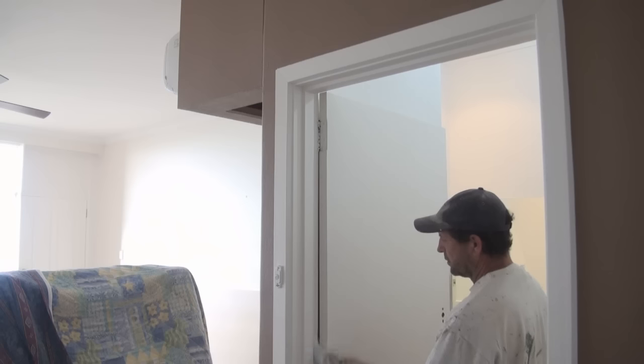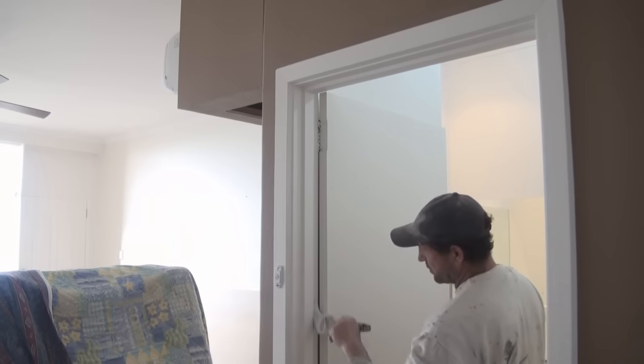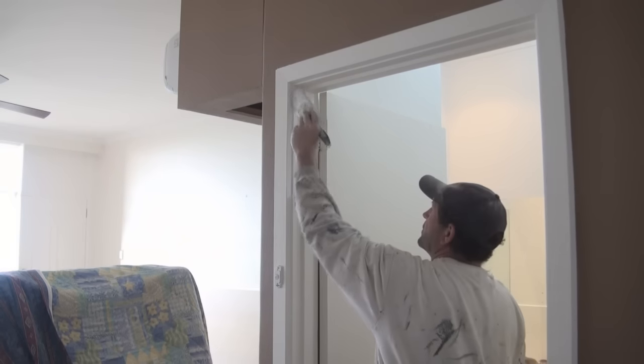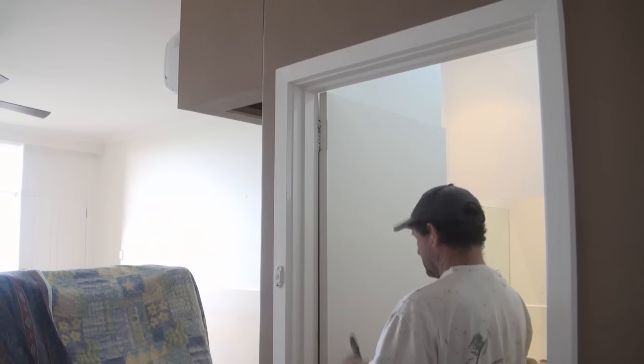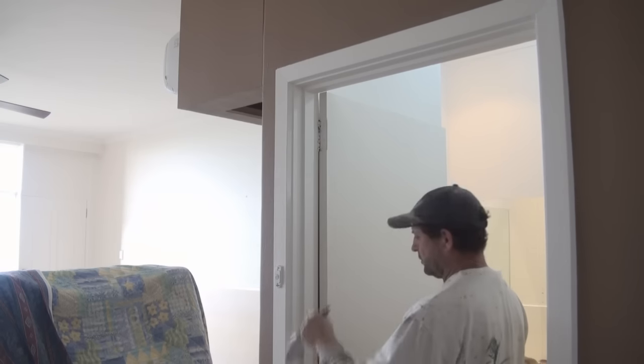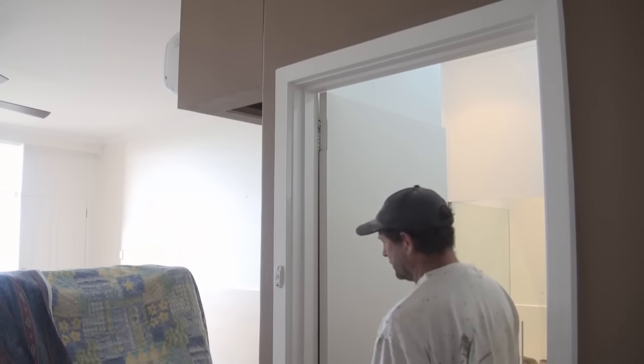Once you've finished that, go through and paint the hinge side. Once you've finished the hinge edge, bring the rest of that face all the way down. Always remember to lay off as you go, in nice long strokes, so it ends up with a nice even finish.